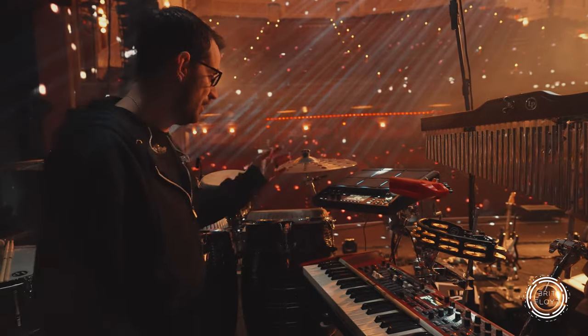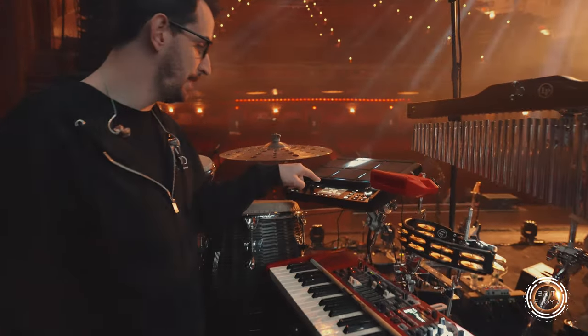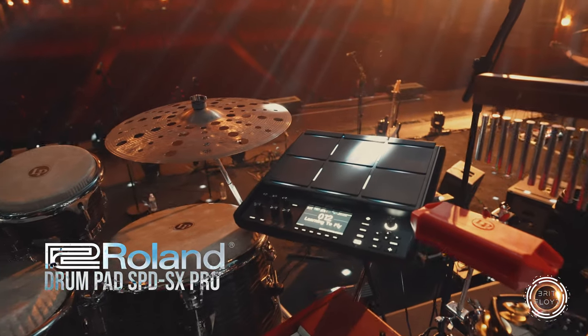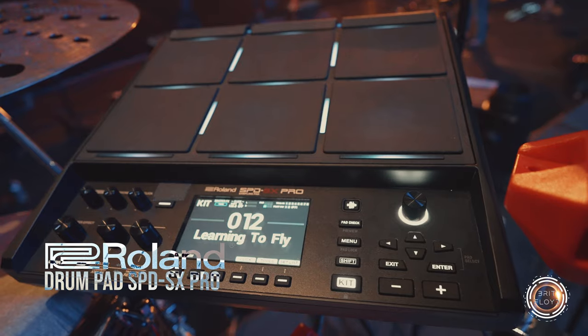We also have a Roland digital percussion pad — this is the SPD-SX Pro. It's brand new for this year. We've always used Roland products and this is the third generation that has appeared in the show.